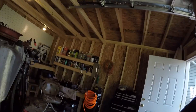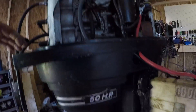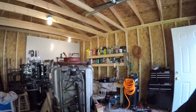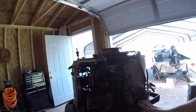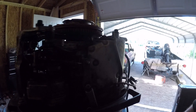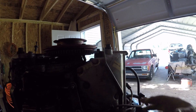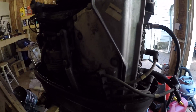I got a Mercury Thunderbolt 500, it's a 50 horsepower engine, and I picked it up from a guy pretty cheap. I'm going to completely check it out, and I thought I would do a multi-part series, because I'm going to do a complete teardown with this guy.